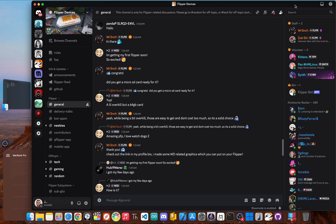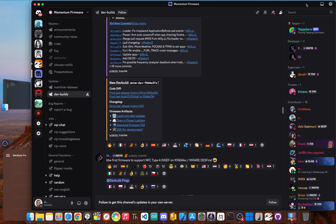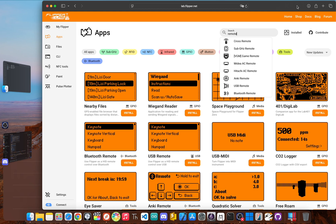A device is nothing without the people behind it, and this is where things get really interesting. The Flipper Zero community is massive, energetic, and wildly creative. Since the platform is open source, custom firmwares have just exploded, unlocking its true potential. Famous versions like Unleashed and Momentum remove software restrictions and add a ton of new features and protocols. On top of that, there's an official app store that makes it dead simple to install community-made tools. Need a universal remote for projectors or a fancy NFC analyzer? There's an app for that. This ecosystem turns the Flipper from a single tool into a constantly evolving platform.